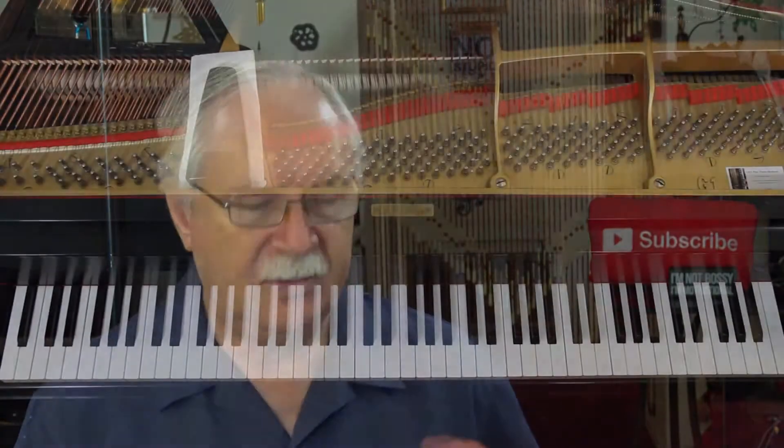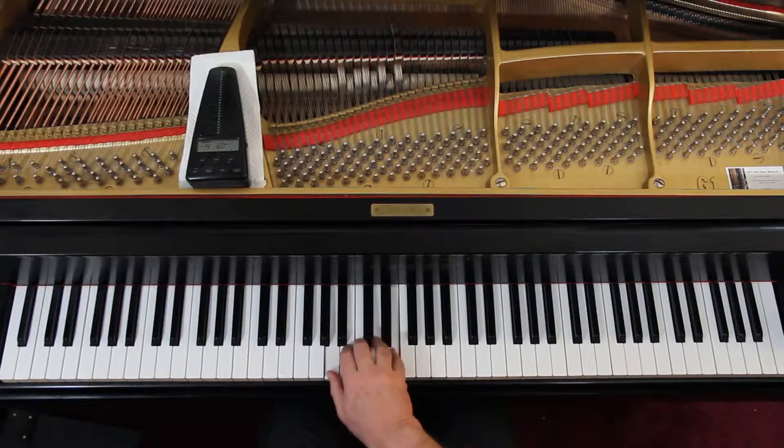Right hand first, starting on the 5th finger on E. Frankly I wish I could just cross out these finger numbers — you only need the first finger number, you don't need the others. So don't be reading finger numbers here; read notes here.